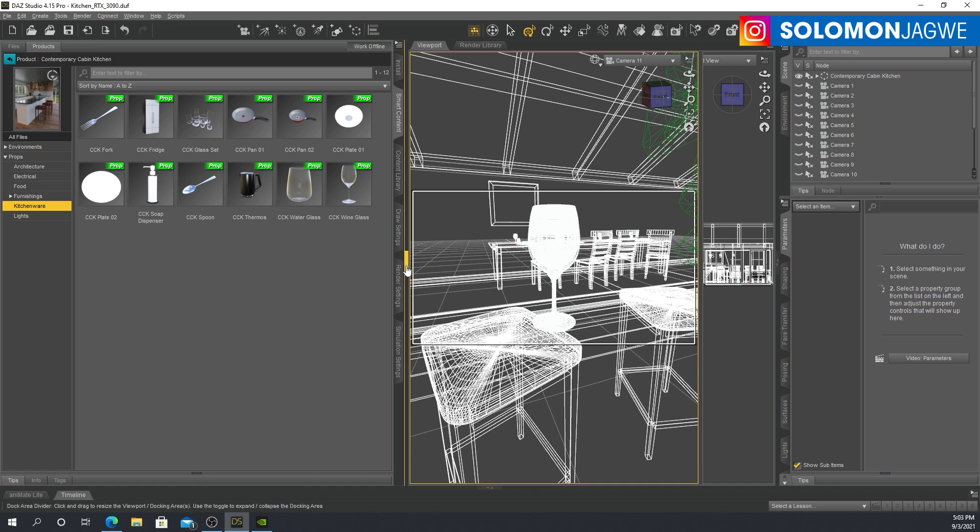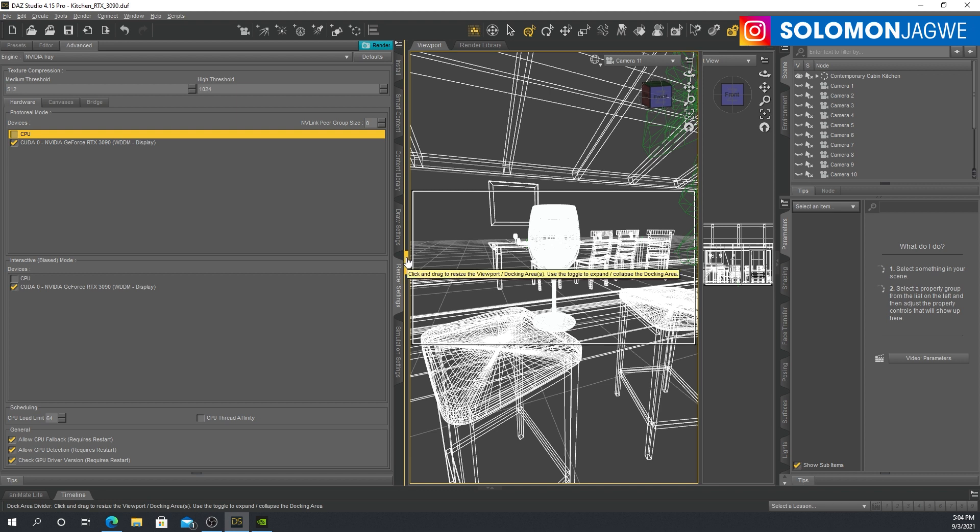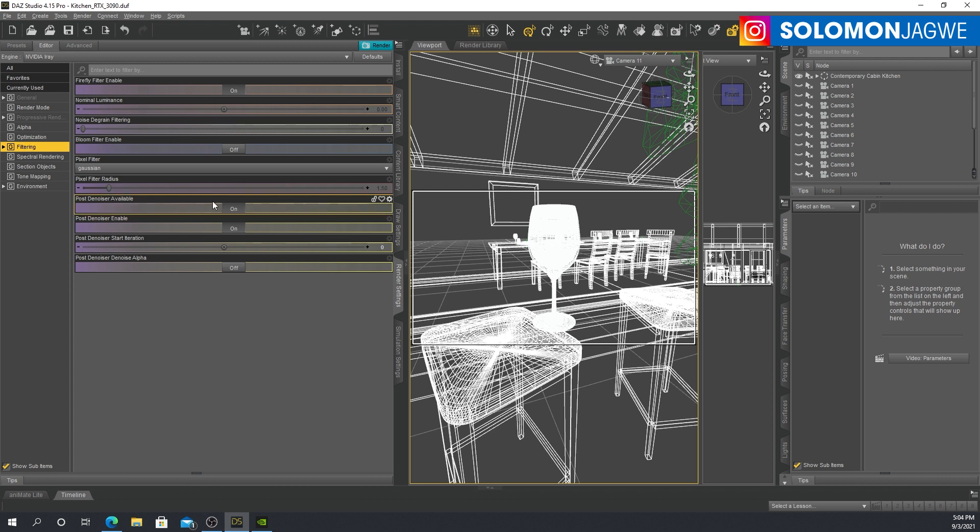Watch what happens. Let me show you the render settings that I have put in place. I'm actually going to turn off my CPU — let's just look at what the 3090 can do in Daz Studio. I've enabled the denoiser and the post-denoiser, and I've set the post-denoiser start iteration at zero because I want to see it instantly.